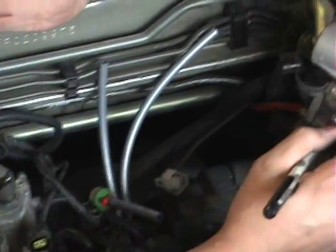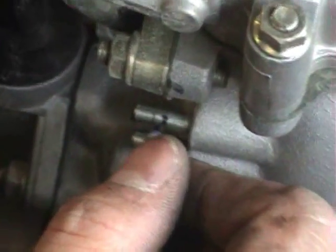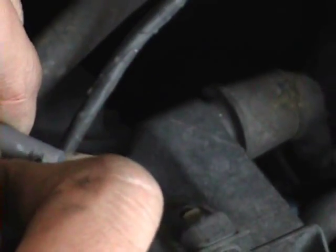As there are many lines, we're going to mark the locations of connection with a number and then correspond that on our hoses with a number as well. Don't worry about marking up your silicone because that ink will come right off with some rubbing alcohol.